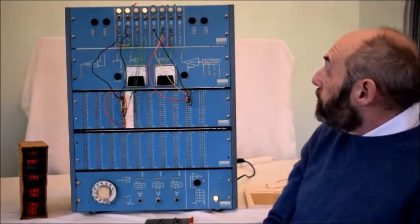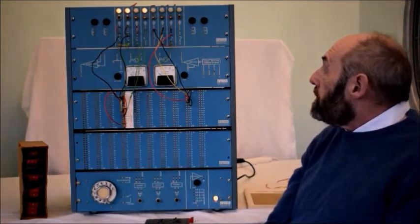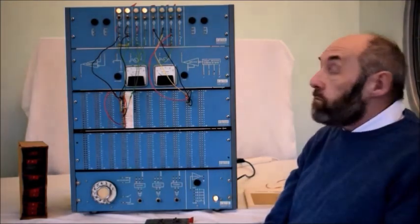And here at Workiton, what we're doing is trying to restore these wonderful systems all the way back to working order again.